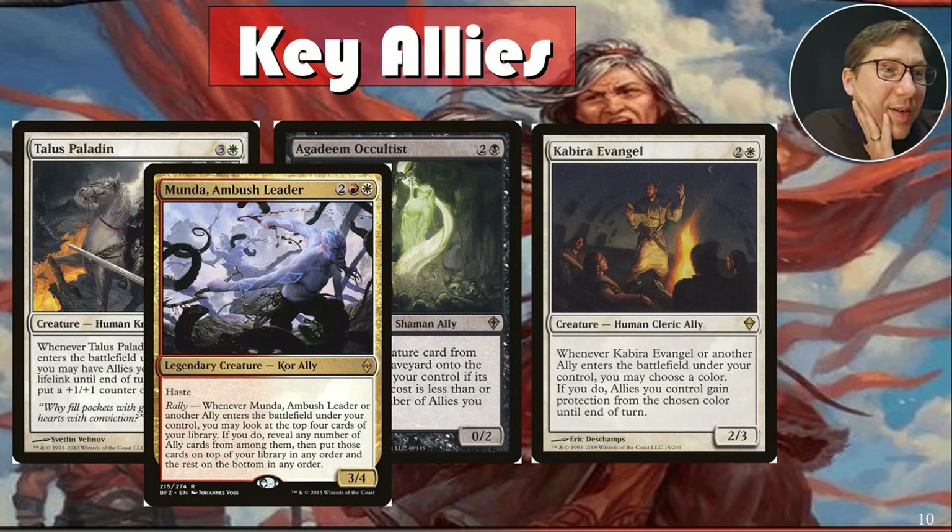Win cons. Munda Ambush Leader — for two red-white, a three-four with haste. The downside is his three attack power means Alesha can't pull him from the graveyard. But whenever he or another ally enters the battlefield, you may look at the top four cards of your library, reveal any ally cards among them, put those on top in any order, and the rest on the bottom. This just loads allies on top of your library so you can keep pulling and dropping them, and those effects add up very quickly.